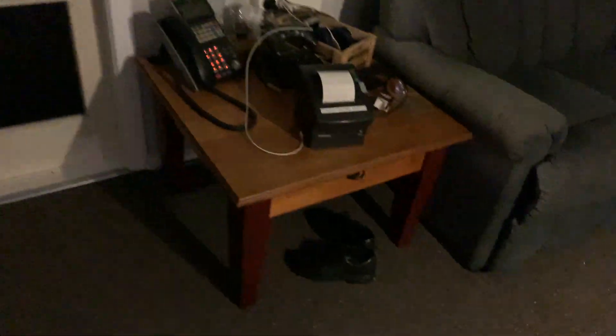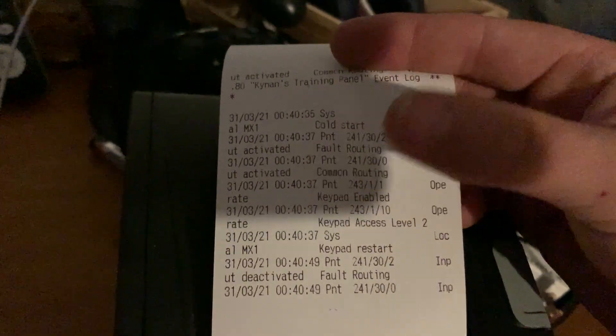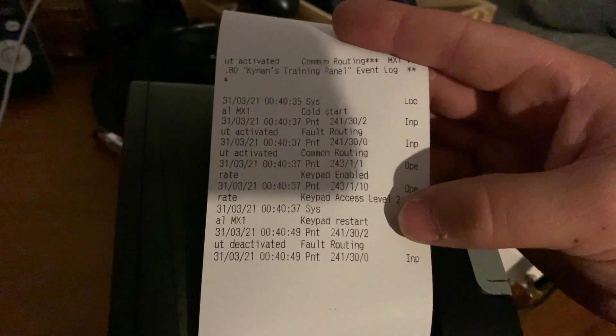We'll go to the printer now and see if anything printed out - which it has. We can see a few things here: it's cold-started, it's enabled fault routing which was for those startup flags, common routing just saying through fault routing, the keypad was enabled because the door is open, and keypad access level two again because the door was open.